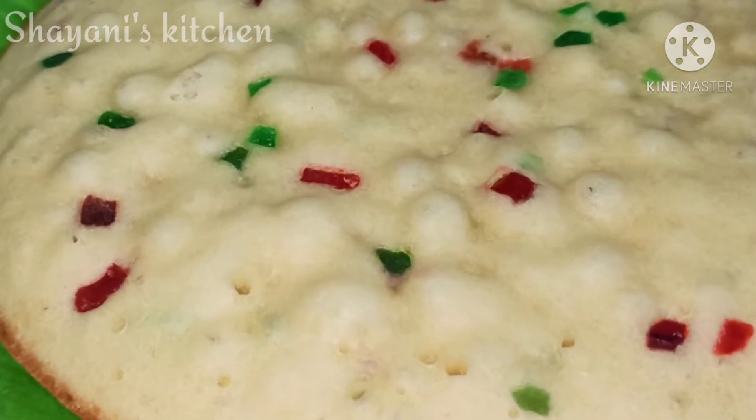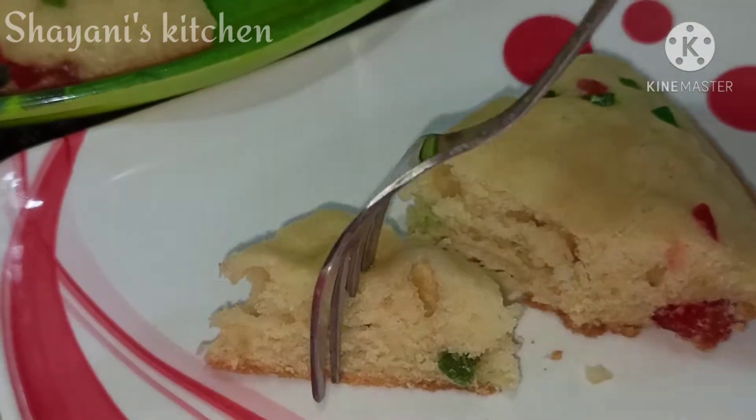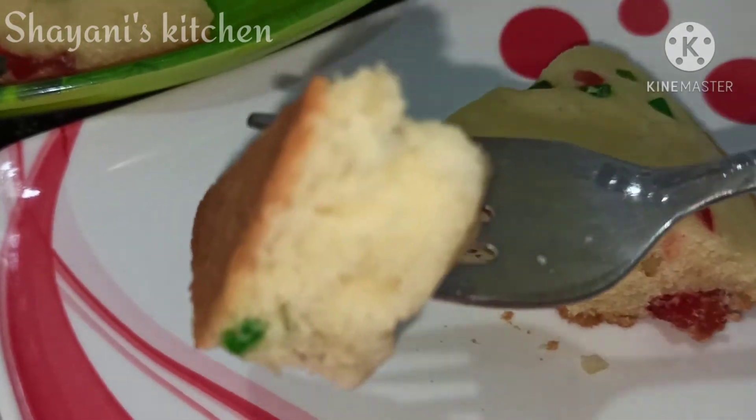This is very good. If you want to watch this video, you can easily prepare this sponge cake. It is very fluffy.